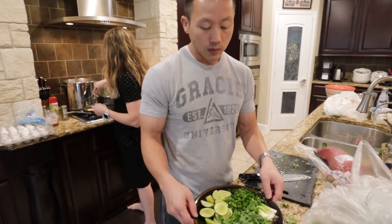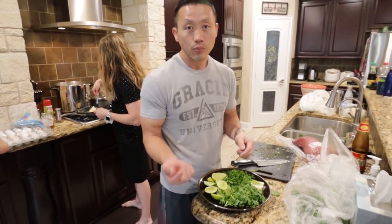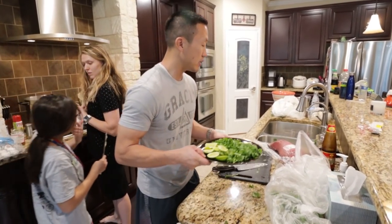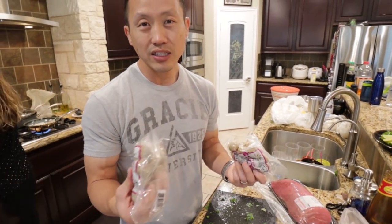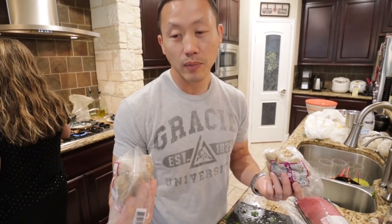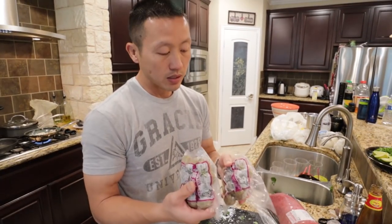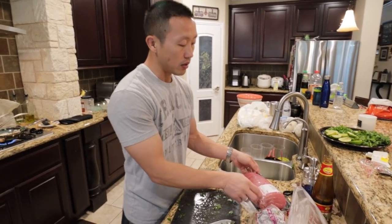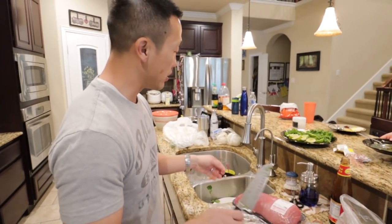We'll plastic wrap the garnishes and put them in the fridge until later. For the meatballs, we don't add them until about five minutes before eating because they're pretty much already cooked — you just want to warm them up. I'll cut them into quarters or halves. Now for the beef roast — you need a really sharp knife to cut into this properly, so I'm going to use my knife sharpener.